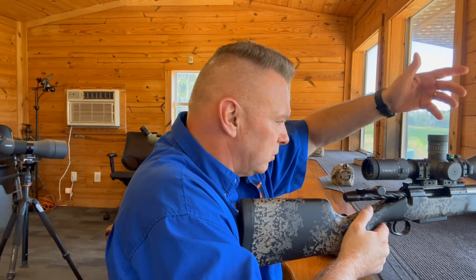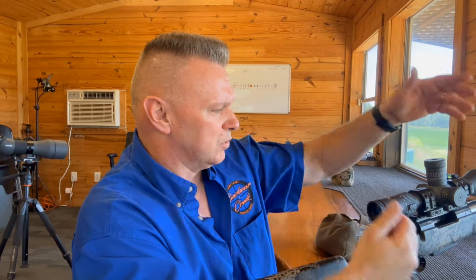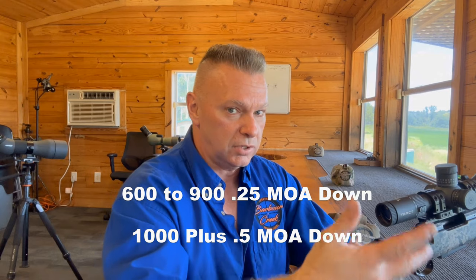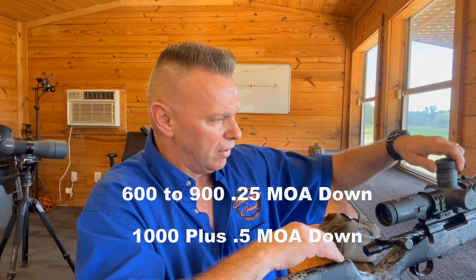So I like to go to my turret — let's say I'm shooting at a 600 yard shot. If I'm shooting between 600 and 1000 yards, I'll come down a quarter minute and that's going to compensate for shooting off a tripod. If I'm shooting at a thousand yards plus, I'm going to come down half a minute. So to make it simple: if you're shooting at 600 to 900 yards off a tripod — kneeling, standing, even seated — bring it down a quarter minute. At a thousand yards and out, come down a full half minute. That's going to compensate for the muzzle flip.